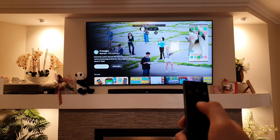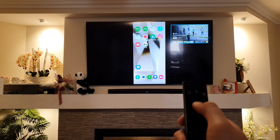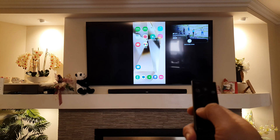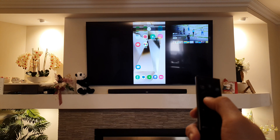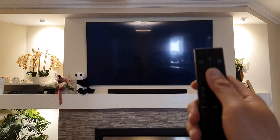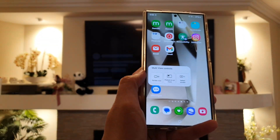You can switch the screen and choose to exit picture-in-picture if needed. Play around with using the remote control and multi-view controls on your device to set picture-in-picture between your phone and the TV.